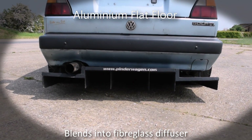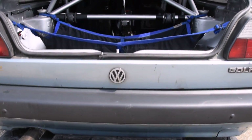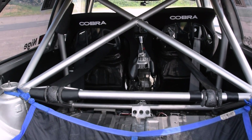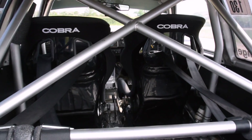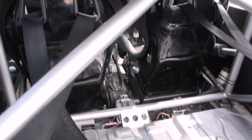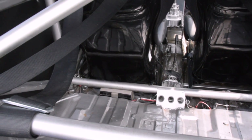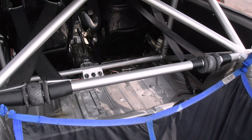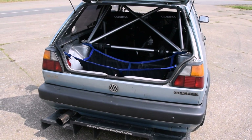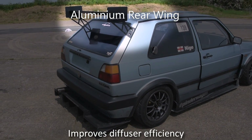An aluminium flat floor blends into the fibreglass diffuser. The heavily modified welded roll cage is tied to the front and rear suspension, A and B pillars with additional safety bracing. The electrically operated hydraulic power steering pump was taken from a Citroën Saxo. The aluminium rear wing was added to improve diffuser efficiency.